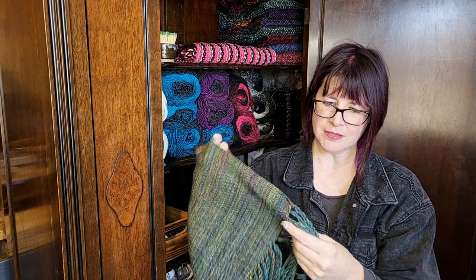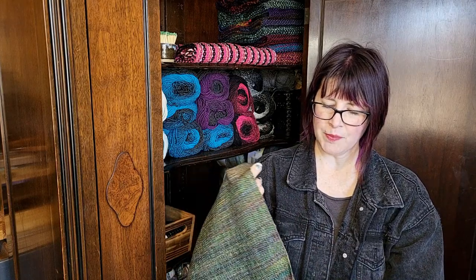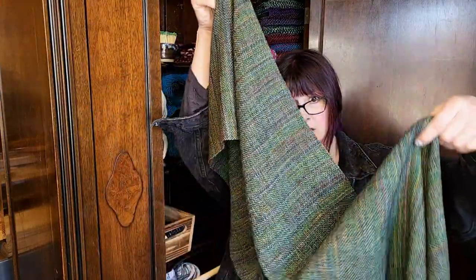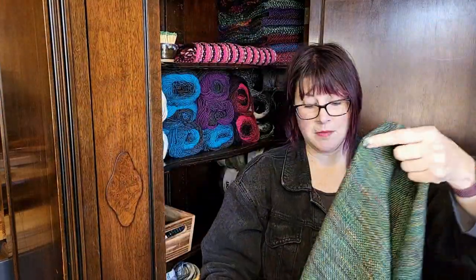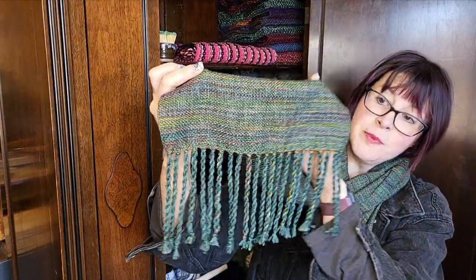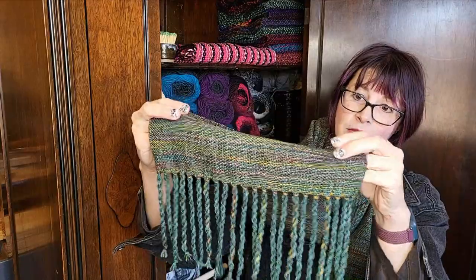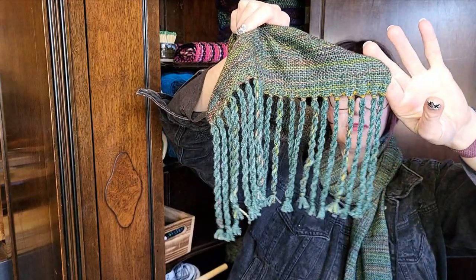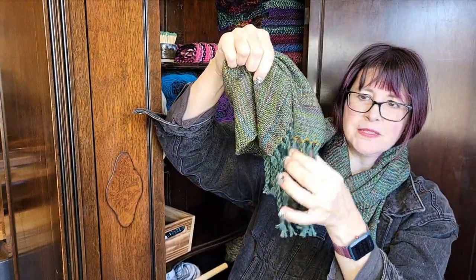I put a DK weight solid in the warp. It did obviously make the whole scarf have a green color, but I mean, I'm not upset with that. I did add a little bit of the Malabrigo — every third or fourth fringe, I added a little double strand just to make it pop a little bit.